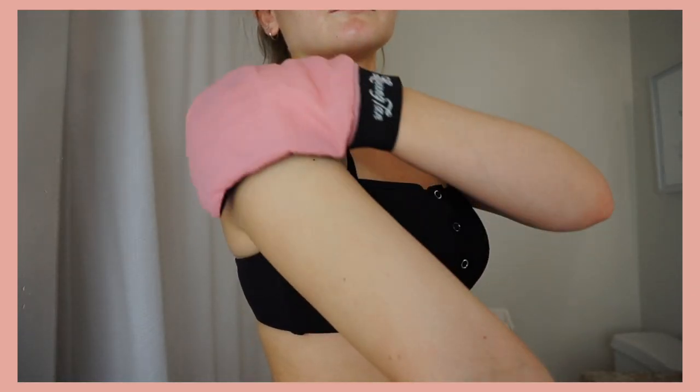The first step in my self-tanning routine is in the shower. I like to shave and exfoliate. Shaving makes the tan look a lot nicer — it's easier to apply and smoother. Then I exfoliate using the Loving Tan Tan Removing and Skin Polishing Glove. It exfoliates and removes any leftover tan, creating a perfect base. It is very crucial to exfoliate — that's what makes it look way better.